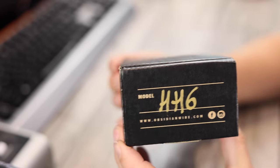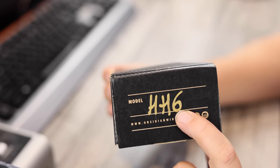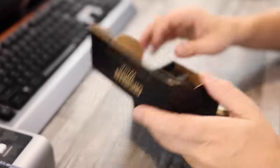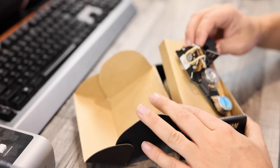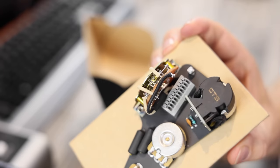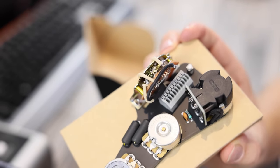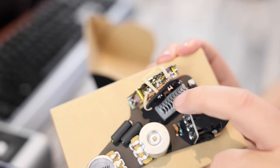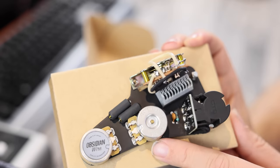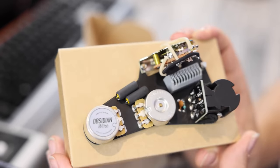This is the HH6 from Obsidian Wire — HH stands for humbucker and 6 means six different tones, so it has some coil splitting abilities. The main reason I chose this is because of the lack of soldering. I've used these on so many different parts casters. You do pay a little bit more money, but the convenience is just insane. There's a little guide that shows you which wire goes in which terminal, and even the ground terminal doesn't need soldering — it's just a screw point. Very, very convenient.